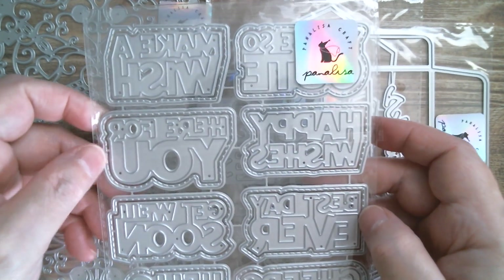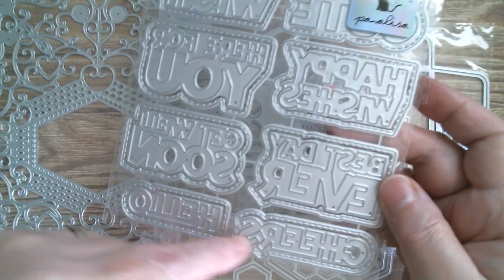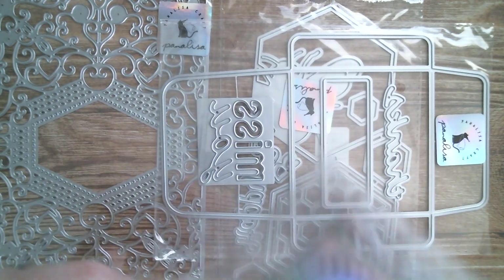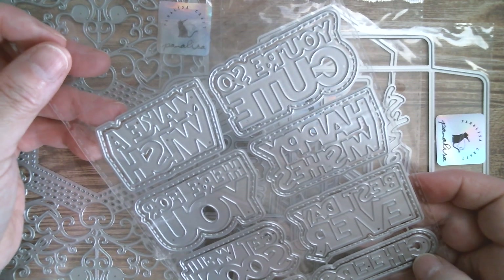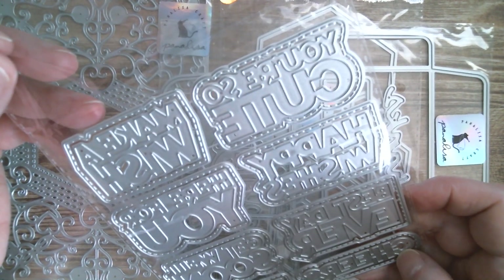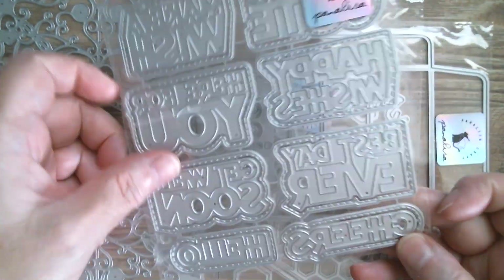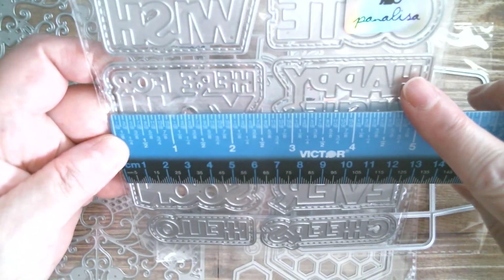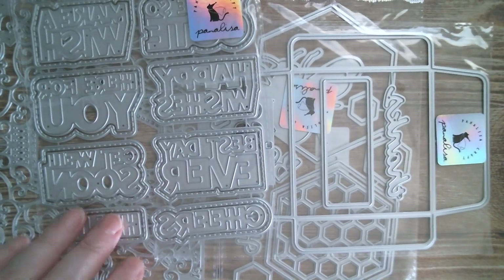Next up, we have a whole slew of sentiments which are wonderful. So we've got 'make a wish,' 'here for you,' 'get well soon,' 'hello,' 'cheers,' 'best day ever,' 'happy wishes.' And one that I need to open to read — it says 'you are so cute' or 'you be so cute' — we're going to have to cut that one out and find out. That's a great selection of sentiments. The largest in the set measures two and a half inches, and it's great that it comes with the shadow layer by one and a half inches.